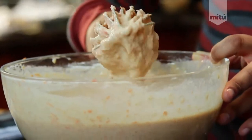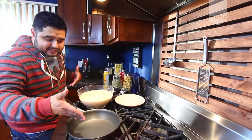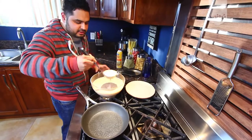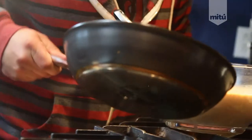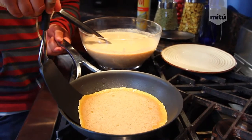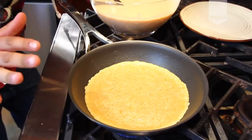Now take your mixture and get your pan nice and hot at medium heat. Add some cooking spray — any brand will do. Pour about four ounces of the mixture into the pan and tilt it to spread it out. Let it cook for about a minute, then flip it — no special technique, just get your spatula under there. Cook for another 45 seconds and you're done with your first crepe.